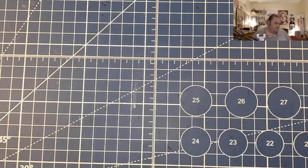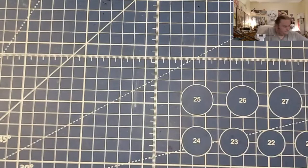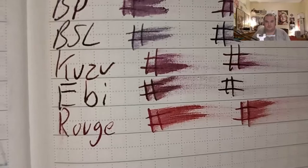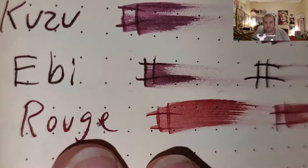Clairefontaine 90 GSM: no feathering, no bleeding, no ghosting. The Lamy Booklet 90 GSM: no feathering, little bit of ghosting. Exceed 100 GSM heavyweight paper from Walmart.com: it does look like it's trying to spread into the page, and it did ghost through.